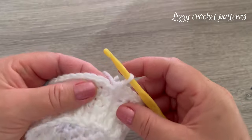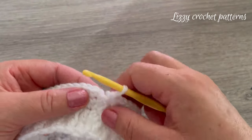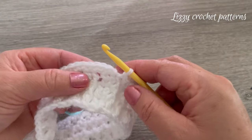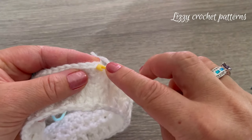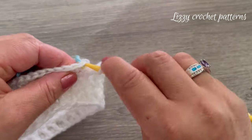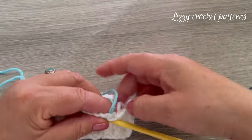Cut the white yarn and start working with the aqua color. I always change colors like this: with the strand of new yarn, insert the hook into the first single crochet and finish the slip stitch with the new color.